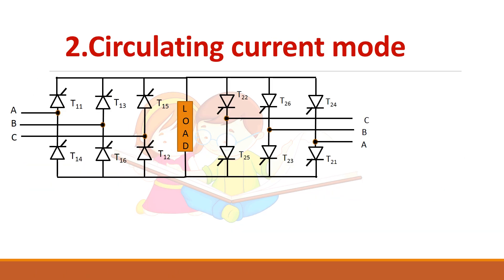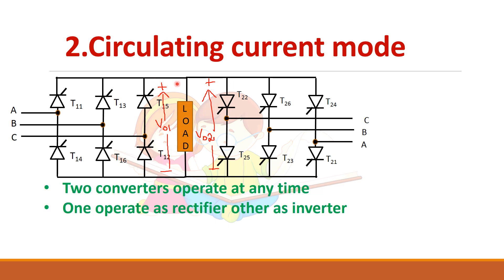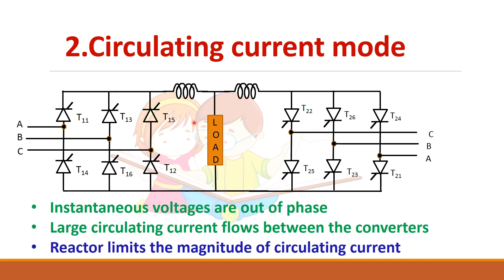In circulating current mode, two converters are in operation at any time. Both converters will produce voltage — though the average voltages may be equal, their instantaneous voltages will not be equal. Because of that, circulating current flows between the conductors. It is necessary to limit this circulating current, and for that, reactors are normally used. These reactors limit the magnitude of the circulating current, and there will be some voltage drop across them.